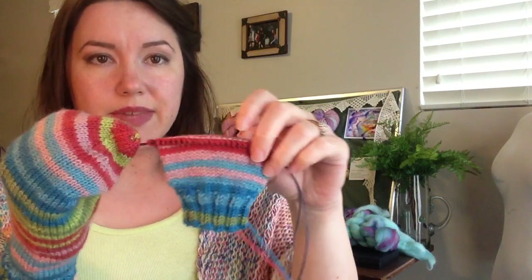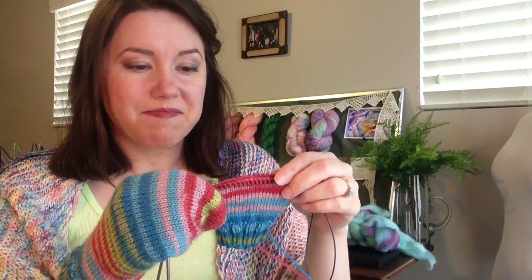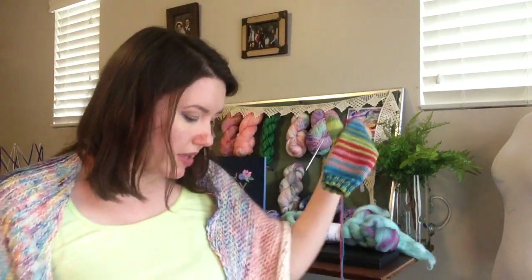Fingering weight, three millimeter needle. These are on very inexpensive needles — like the four dollar kind from the craft store. So, we'll see if these guys get finished. I think this is a WIP that I'm going to bring back. I would like to have these by the time it gets cold again next season.